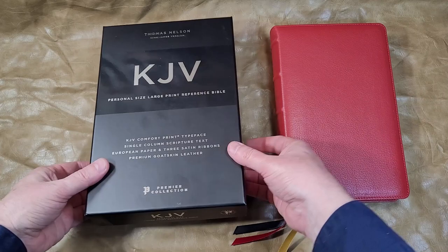I'll place a link so you can see the original review, and also links so you can make a purchase if you're interested. Thomas Nelson did supply this Bible in exchange for an honest review. Thanks for watching.